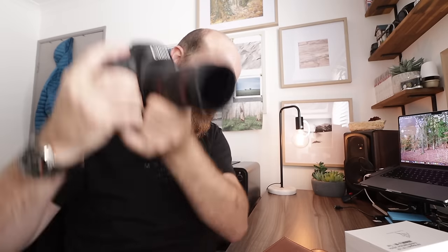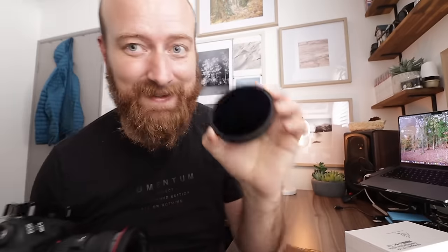With four filters stacked I can already feel it's a bit weaker. I give it a shake and one filter does come off, but the filters themselves are absolutely undamaged, thankfully. So with two filters they hold great, but with four stacked it's understandable that one eventually came off.